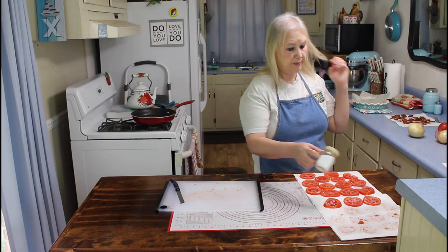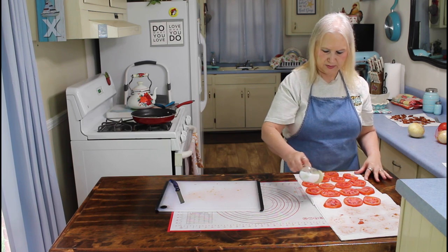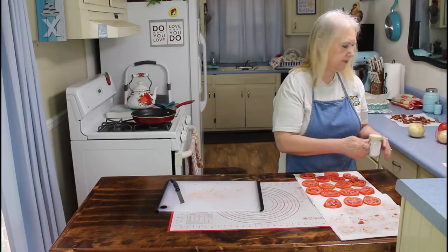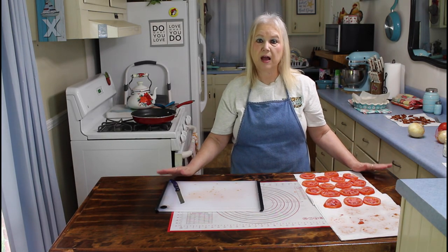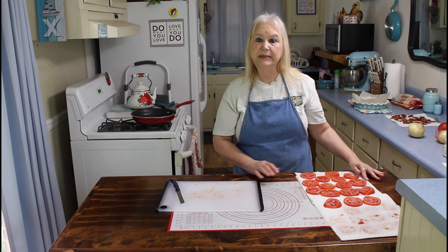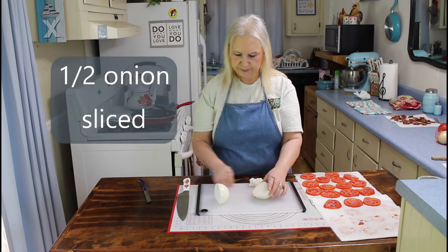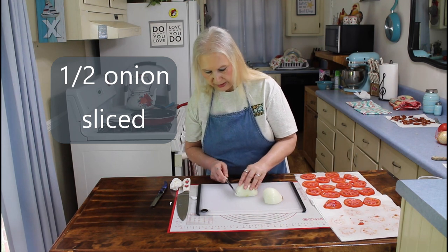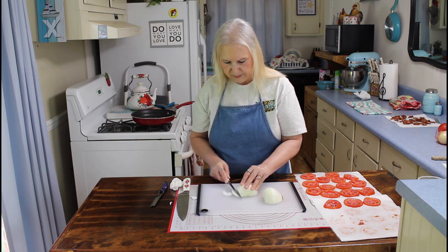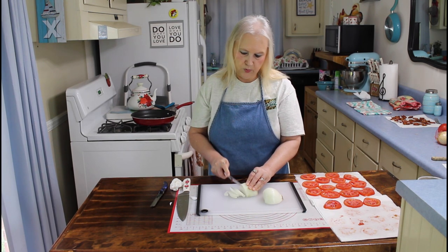Now I'm going to put a little salt on them to help draw the water out. When my pie shell cools off and when my tomatoes have got all the moisture out — which will take about 10 minutes — I'll be back. I'm going to cut my onion now. I have my onion cut in half, so now I'm going to cut it into little slices, and I'm going to be using one half of this onion.